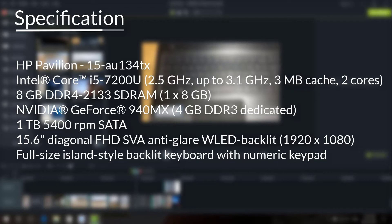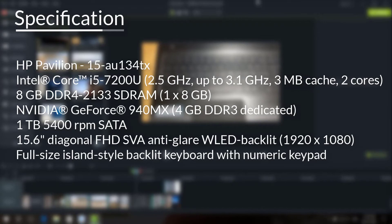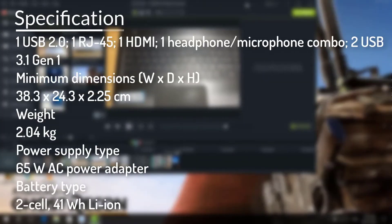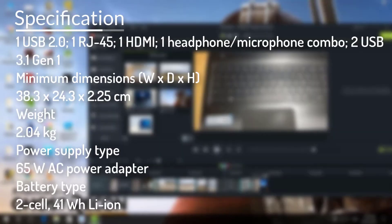It comes with a 1 TB hard drive, a full HD 15.6-inch anti-glare display, and an LED backlit keyboard. There is one USB 2.0 port and two USB 3.1 ports. Its dimensions are 38.3 x 24.3 x 2.25 cm and it weighs up to 2.4 kg. The power supply is a 65-watt AC adapter with a non-removable 2-cell lithium-ion battery.